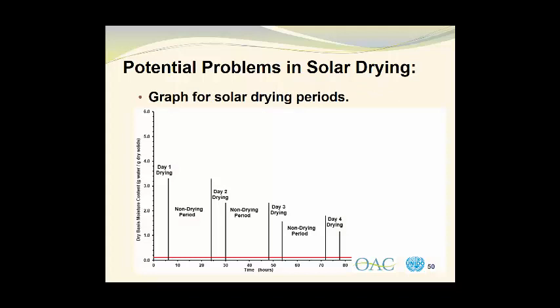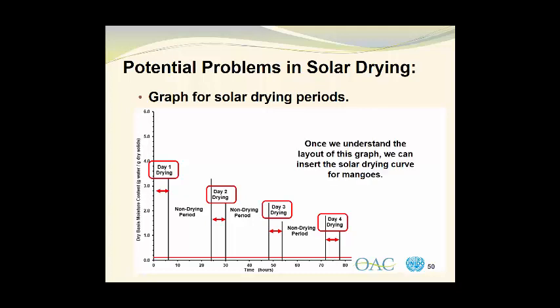We can then set up a graph divided into 6 hour drying periods and 18 hour non-drying periods. On day one we have a 6 hour period during which drying can occur, leaving 18 hours of non-drying. In the second day we will have 6 hours of drying as well, plus 18 hours of non-drying. Then we will have a 6 hour period of drying on the third day, followed by 18 hours of non-drying, and eventually we will reach the fourth day where we will also have 6 hours of drying. Once we understand the layout of this graph, we can insert the solar drying curve for mangoes, and I'm also going to insert the forced air drying curve so that you can compare the two.